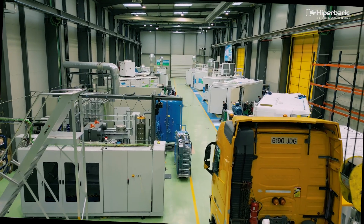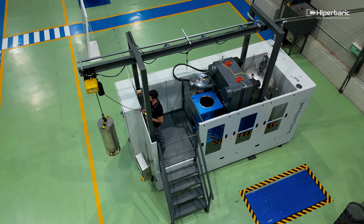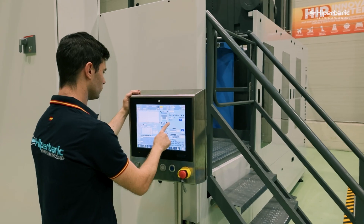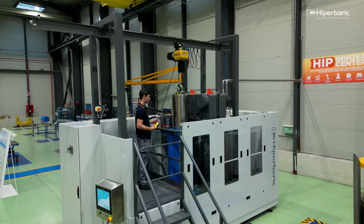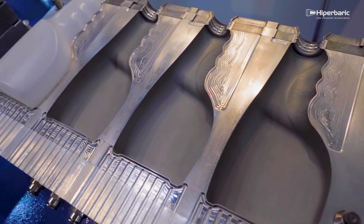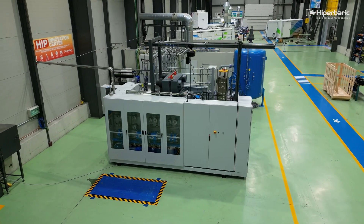Hyperbaric, a reference in high-pressure technologies and manufacture of HIP equipment, has a wide range of hot isostatic pressing equipment. Their versatility allows them to be combined with a wide variety of manufacturing techniques, such as additive manufacturing technologies, powder metallurgy, or metal injection molding, among others. The HIP technology is the same in all Hyperbaric presses.